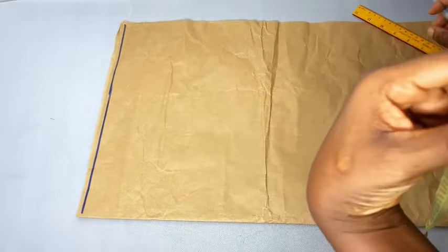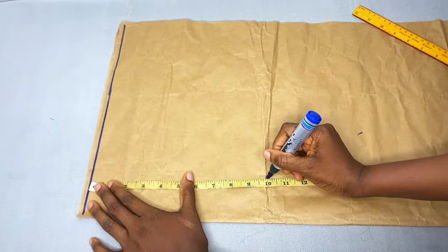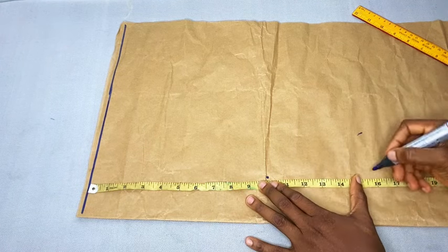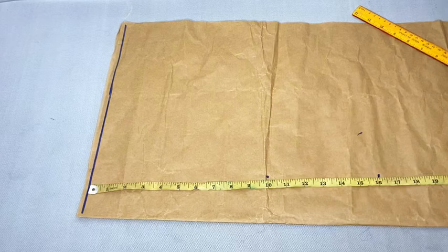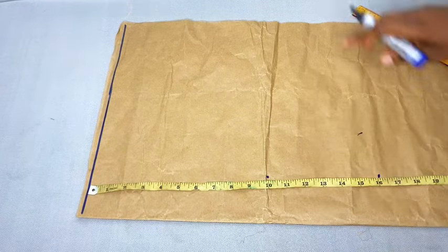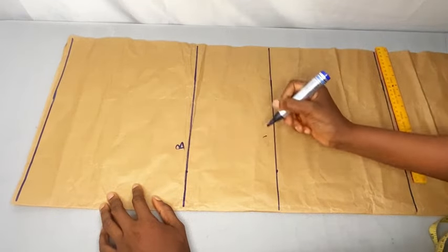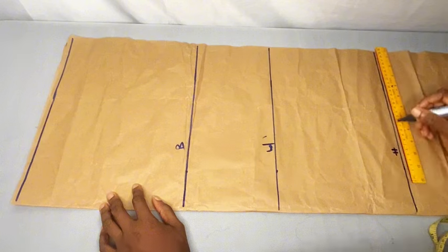I'm going to mark from my shoulder to my bust, which is 10 inches. From my bust to my waist is 16 inches, then from there to my hip is 25 inches. I need to mark the same thing out here and rule out the lines — so this is the bust line, this is the waist line, and this is the hip line.